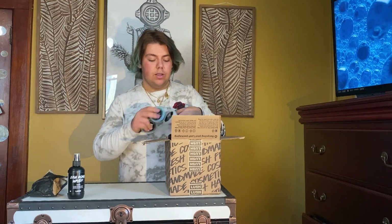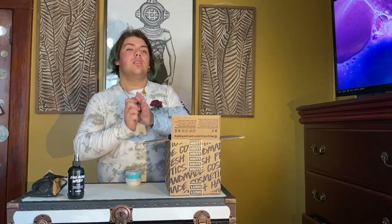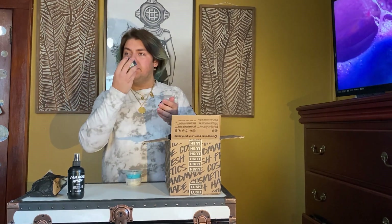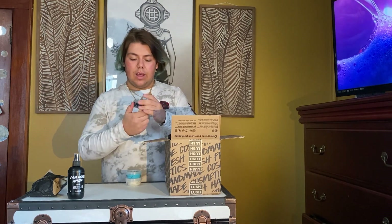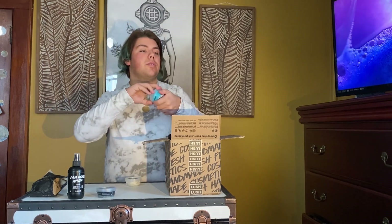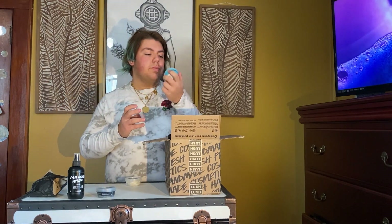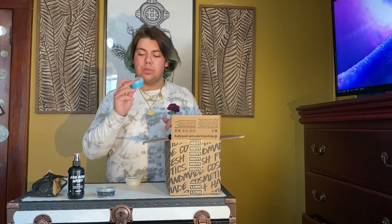Next I want to talk about these three — these are the limited edition toothpaste jellies. This one's Plaque Sabbath, let's see what it smells like. There's a little cinnamon-y note, I like that. It's got charcoal in it which is awesome.